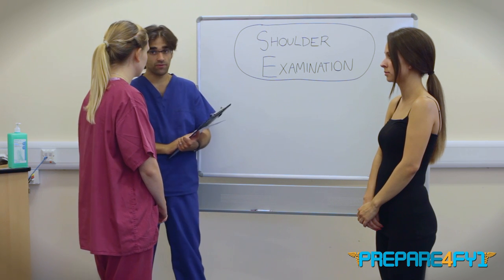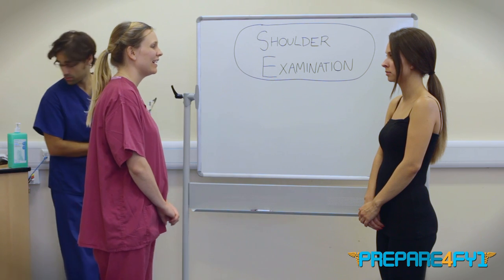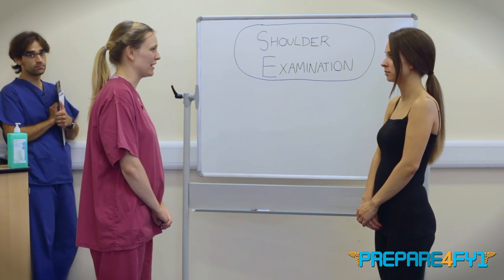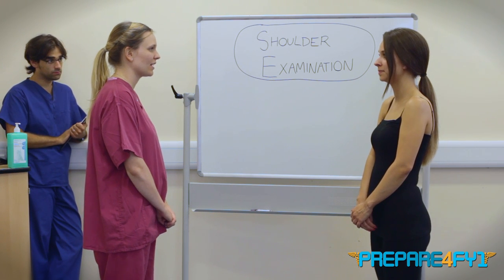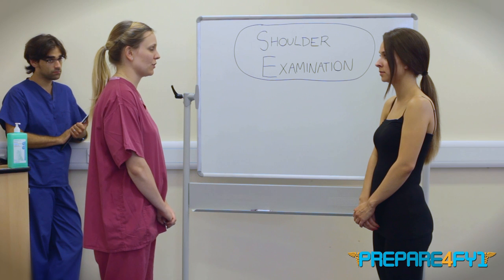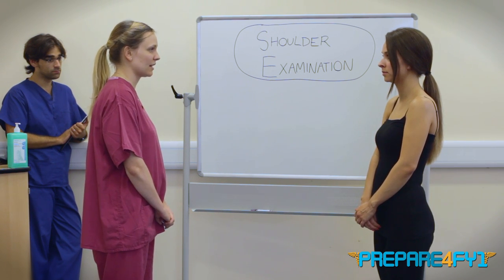Hi Emma, could you examine Vivian's shoulders please for your finals examination? Hello, my name is Emma Cameron and I'm one of the fifth year medical students. Can I ask your name please? My name is Vivian Sial-Powell. Hi Vivian, it's nice to meet you. So I've been asked to examine your shoulder today, just involving having a look, feel and getting you to do some movements. Does that sound okay?